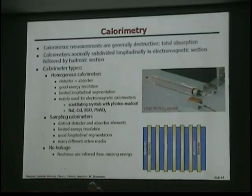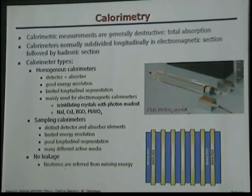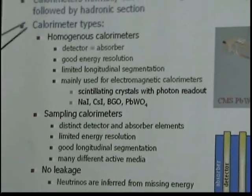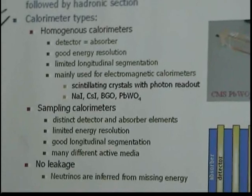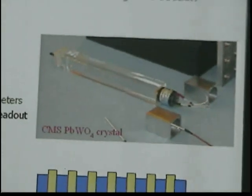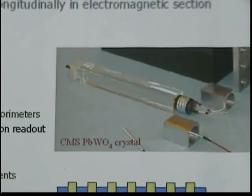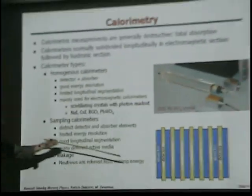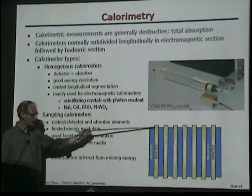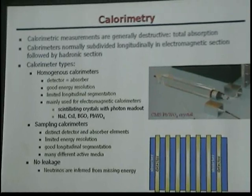The tracking system is surrounded by calorimeters. Calorimeters are generally destructive — you want to absorb the total energy. Calorimeters are normally subdivided into an electromagnetic section followed by a hadronic section. There are two types: homogeneous, where there's just one piece — normally a crystal — where you absorb the full energy; or sampling calorimeters, where you have a detector followed by an absorber, and only the signal in the detector is measured.